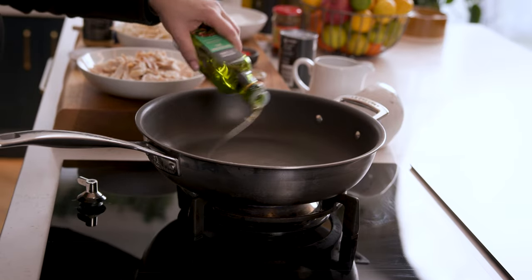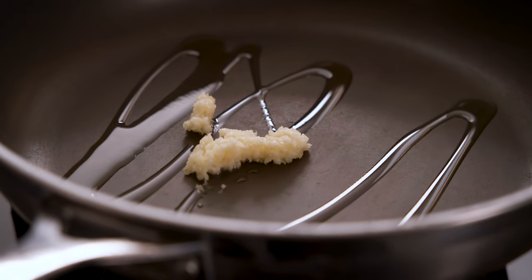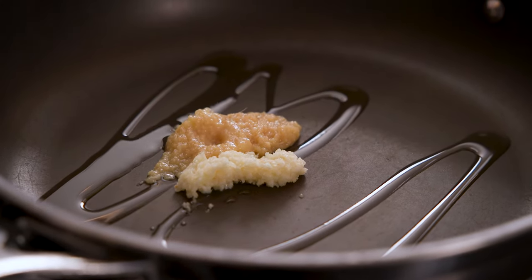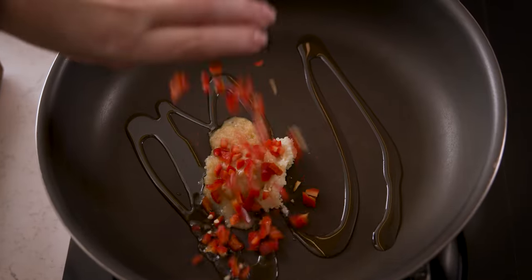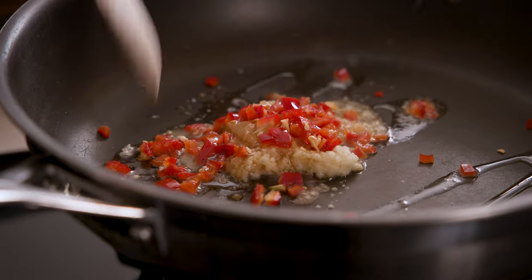Heat a tablespoon of oil over a medium heat in a large frying pan. Add in three cloves of minced garlic, two teaspoons of ginger paste, one teaspoon of lemongrass paste, a finely chopped red chilli and a teaspoon of fish sauce, then fry it all together stirring constantly for two minutes.